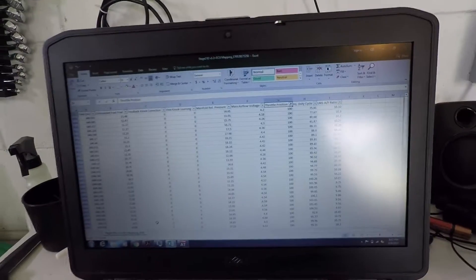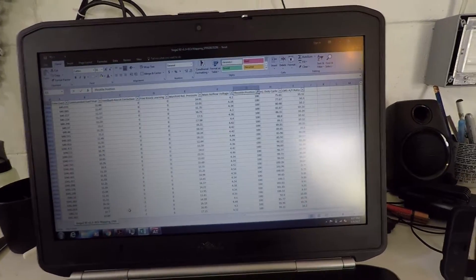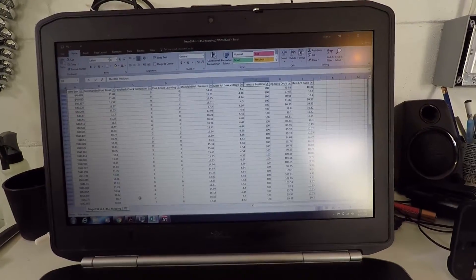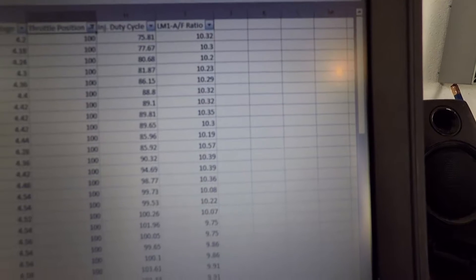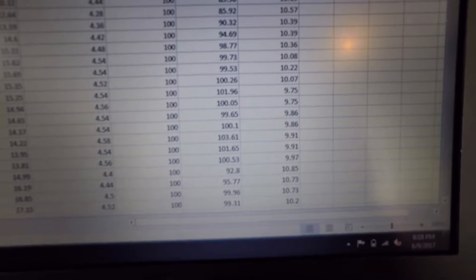Now let's look at a map I've been working on for open loop tuning — some logs I've been doing. I told you before that I had issues running rich under full throttle, and I think I've kind of found out what the issue might be, or at least a way to fix it for now. I'll show you some logs from before and after. This log here is from before — the one I mentioned in my previous video. I was running super rich during wide open throttle, up to 18 pounds on the boost controller. This is my wideband air-fuel ratio in the car, and you can see some low tens and nines.